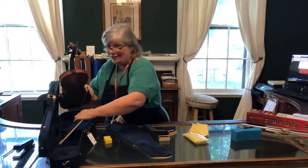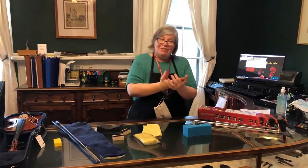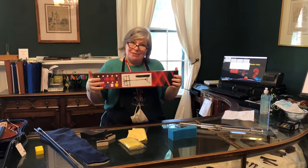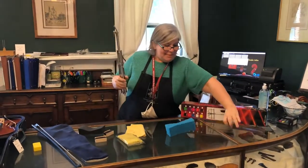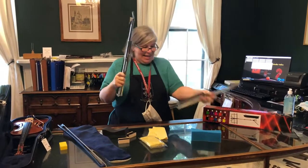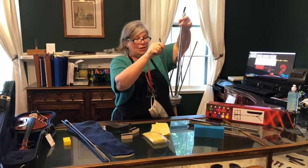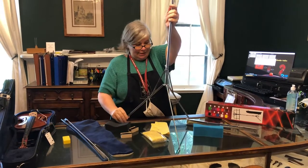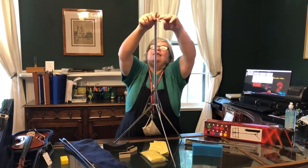Now we have a violin that's in tune, a bow that plays, rosin, a cloth, and we know how to put our sponge on. The last thing I want to show you in this video is your music stand — you all definitely need one, and it's very important for correct posture. Your music stand will probably come from the store in a box. 99.9% of people get a metal folding music stand. It comes in two pieces and when it comes out it looks a little like a metal praying mantis. Start pulling the legs down until it clicks into place and you have the bottom part of your stand stable.